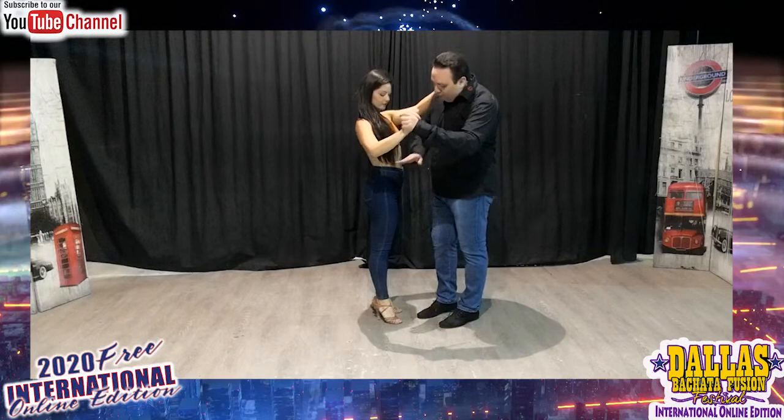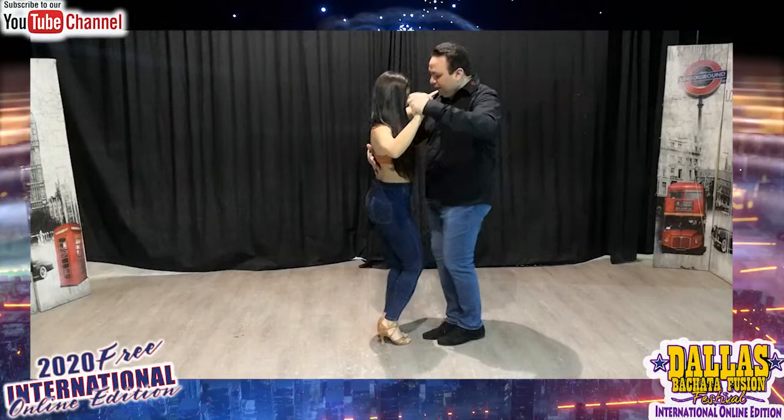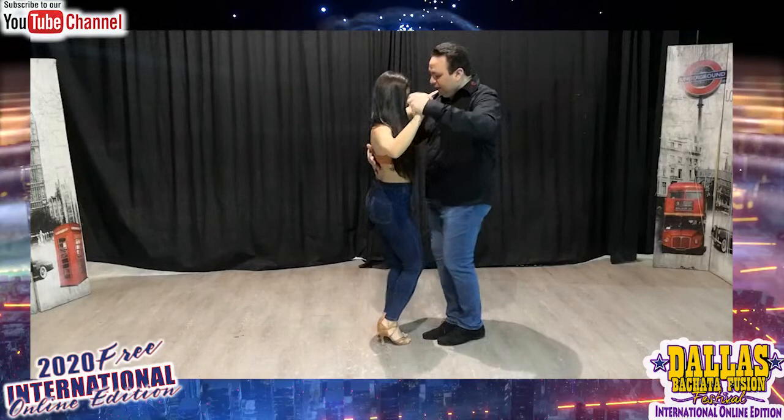Let's start with the first basic step that we created 20 years ago in 1999. The lower part of the body is Bachata movement, and the upper part of the body is Tango. You will do basic: 1, 2, 3, and 4, 5, 6, 7, and 8. And 1, 2, 3, and tap. 5, 6, 7, and 8.